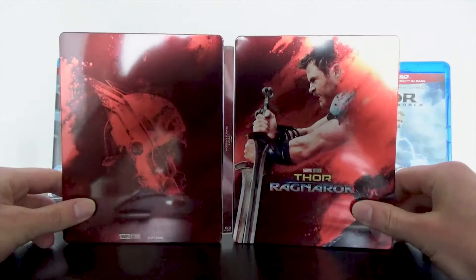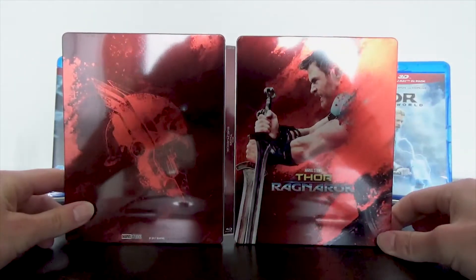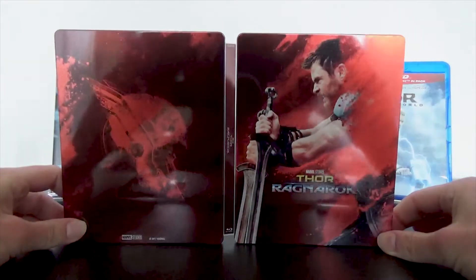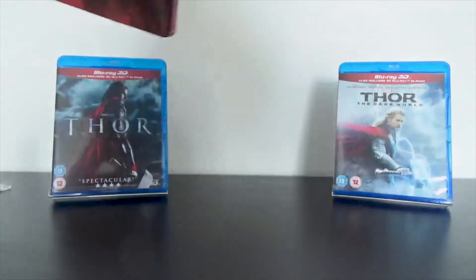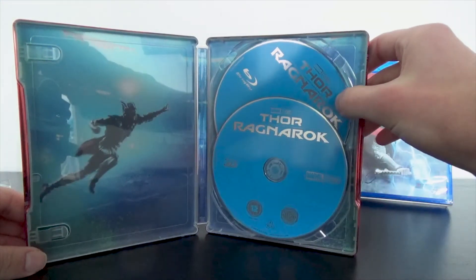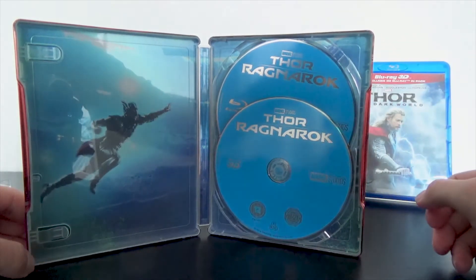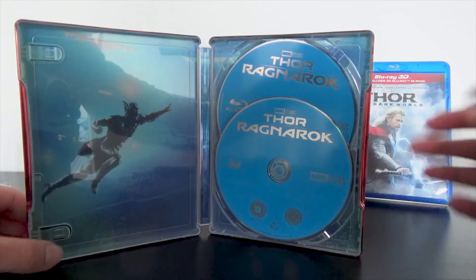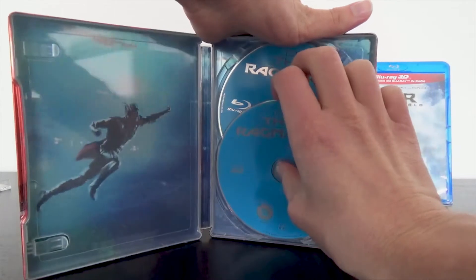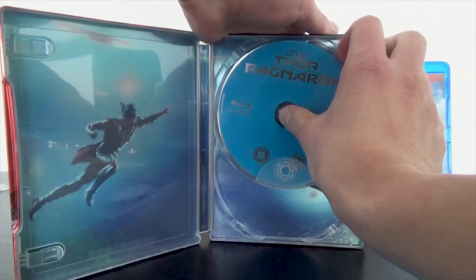Looking at the full outside, it looks really cool that the whole steelbook has red tints — they fit perfectly together — but it is basic. On the inside we have the two discs: the Blu-ray 3D and the Blu-ray. They have the typical Blu-ray artworks — it probably took hours to make that design, which isn't hard to imagine. Boring discs, but that's not surprising.